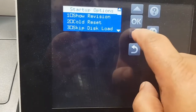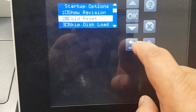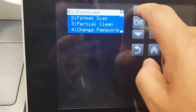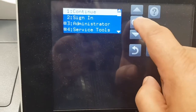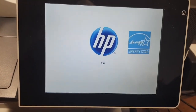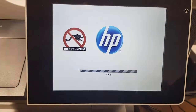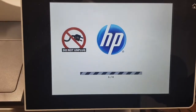We pick the cold reset, press OK to select, then go back one more step until we see the continue option — and that's when we get this screen. Now it's going through the reset process.